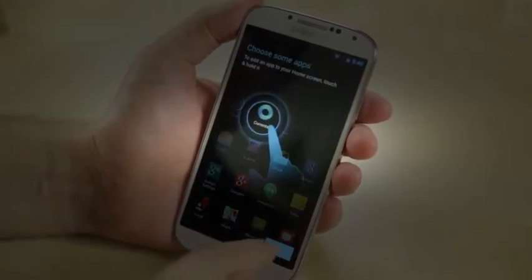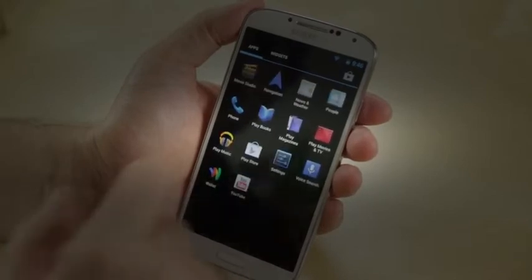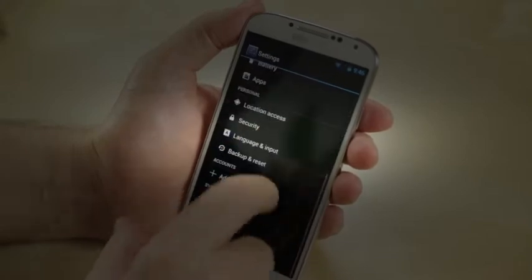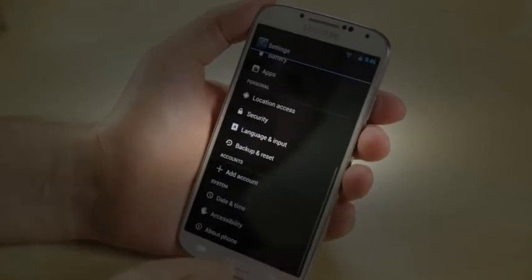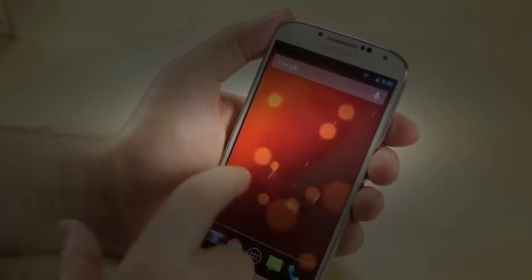Let's check out what's included. No carrier bloatware, because this phone isn't really on a carrier. Google Wallet is here though — nice to see that support. Going into Settings, scrolling down to About Phone: Android 4.2.2. I thought we might see 4.3, but no dice. So this is stock Android in all its stock Android glory.